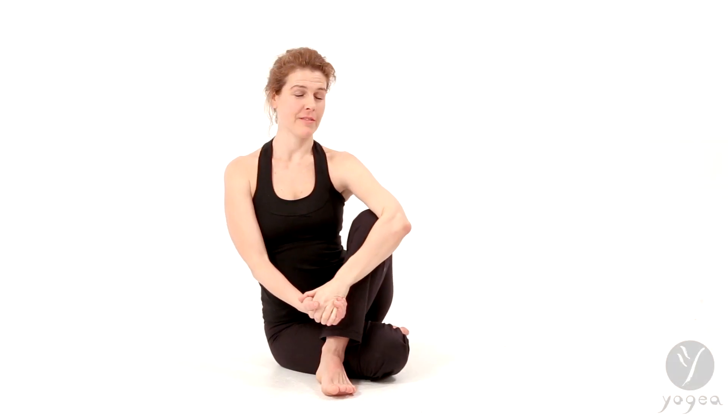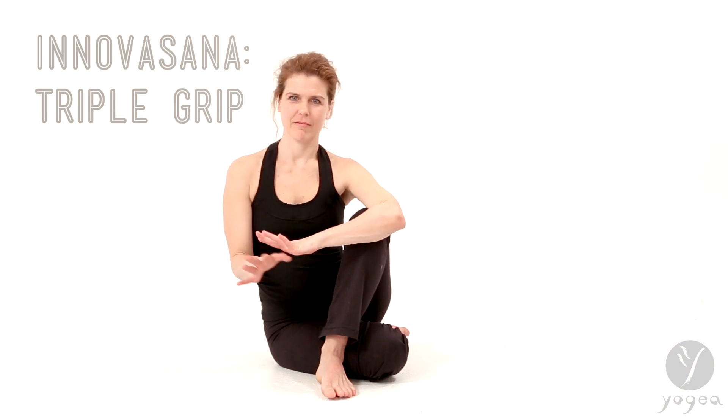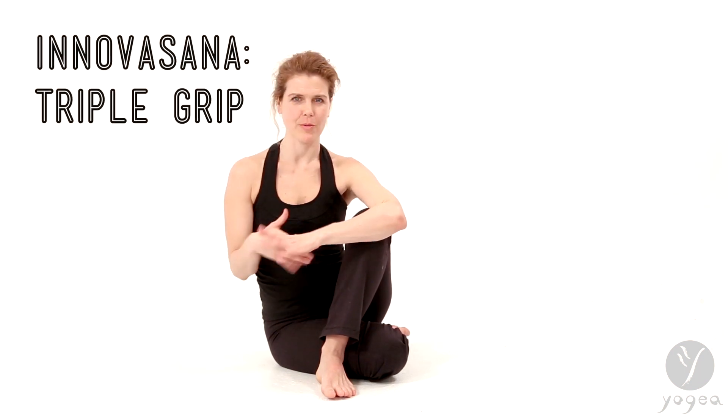Hi, welcome to Innovasana Think Tank, a yogi's playground to create innovative asanas. Wouldn't it be great to take control over our life? How can we demonstrate that through the body?